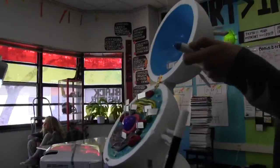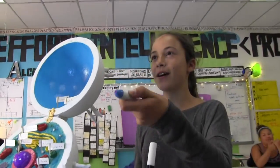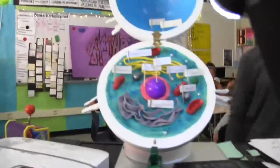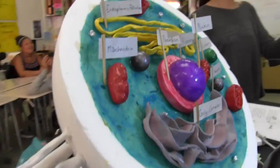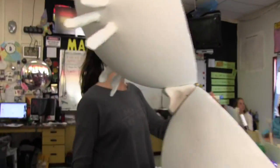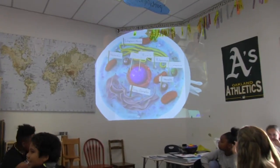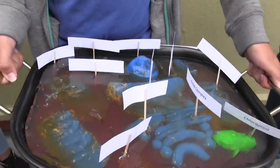I was so surprised by the high quality of projects that came back. We did go over the rubric and what they needed before they went home to create their awesome models, but they did have a little bit of brainstorming time in class as well. That one was ridiculous — that's gelatin right there.